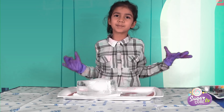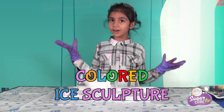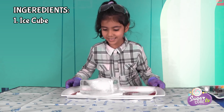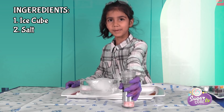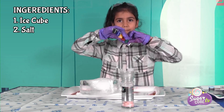So the next experiment we're going to do is a colored ice sculpture. Since it's named ice, we've got this huge ice cube — it's so big! And we also need some salt. I've got some pink salt here and some paint.